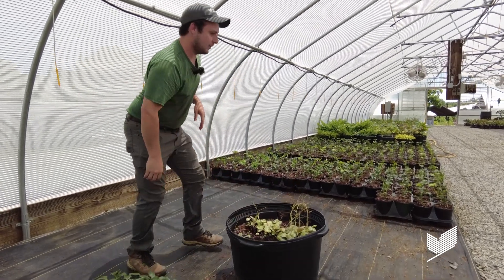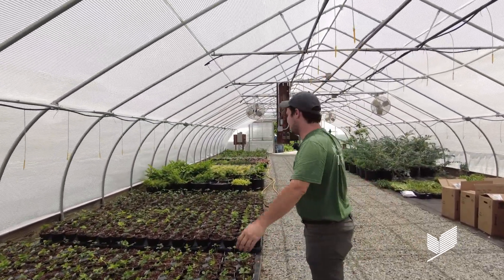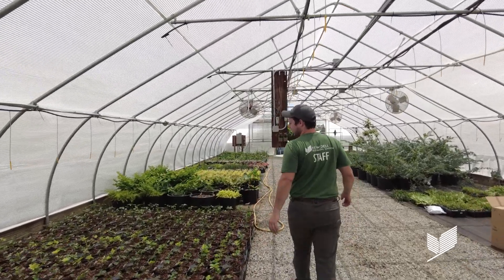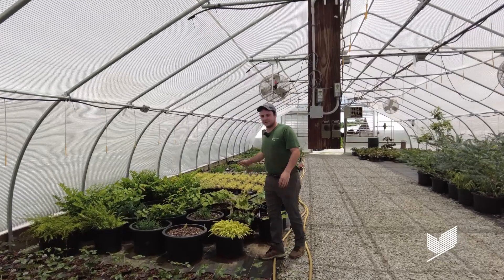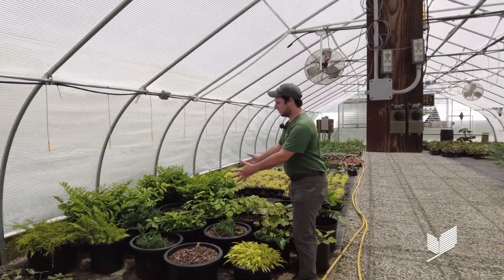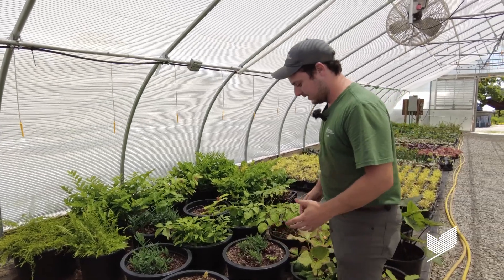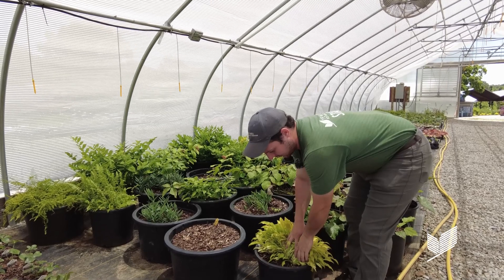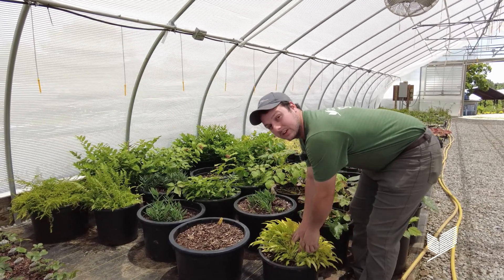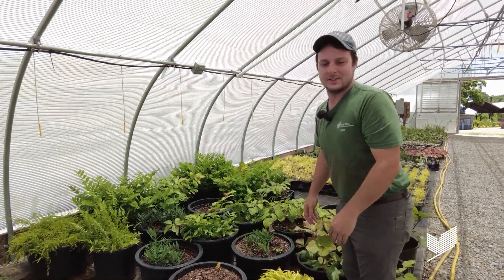I'd like to show off some of the other ones we have. This is really only one species that we have as a stock plant, but we have plenty over here as well. You can kind of see the system we have — we've got polygonatums, hostas, and even this one, at some point this summer we're going to take it out of the pot, divide it up, and put it up into a whole bunch of new pots. I hope you all enjoyed — thanks so much.